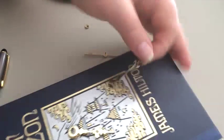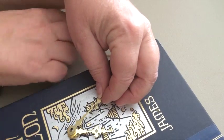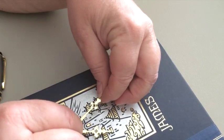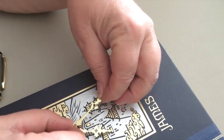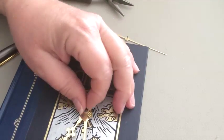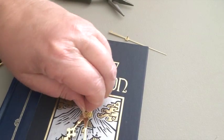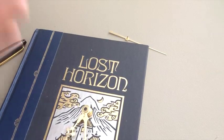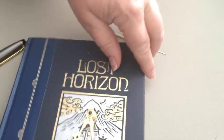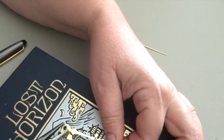Then put the minute hand back on — it fits on in a certain way. Then put the little nut back on. You can screw it by hand and do it until it's tight, holding the end of the hand still. If you want to make sure it's extra tight, you can take those pliers and just do a couple of extra turns.